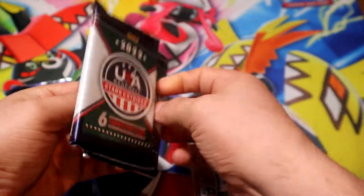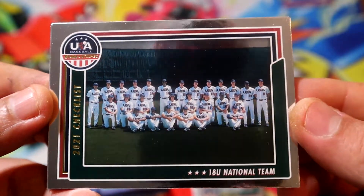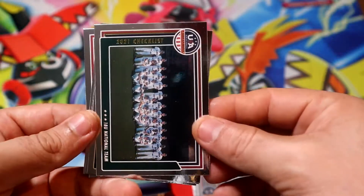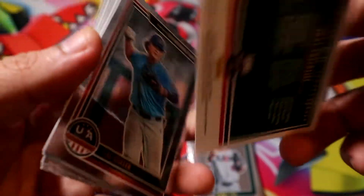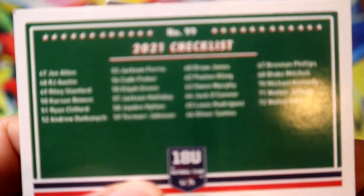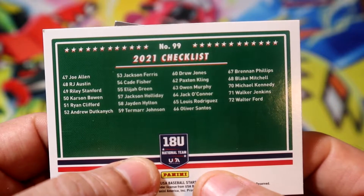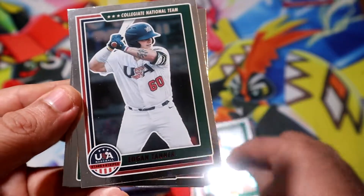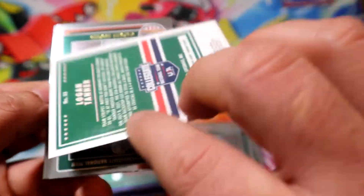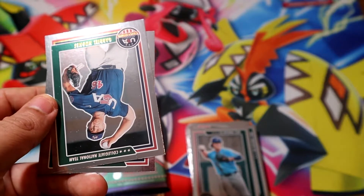Looks like we got two relics, guys! Oh well, oh well — we have the full team here. Actually, maybe here are the players. You guys recognize any of these players? Is any of these ones any good? Wow, this is red. Doesn't seem like it has a serial number, but it's definitely a parallel — a red parallel.